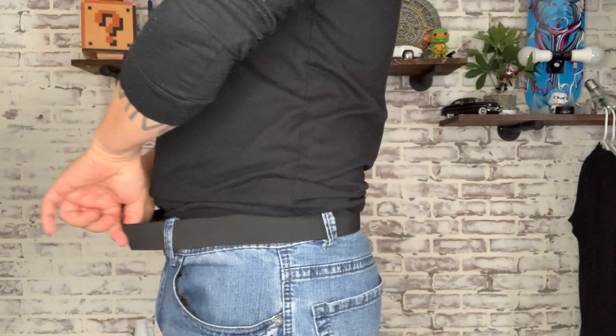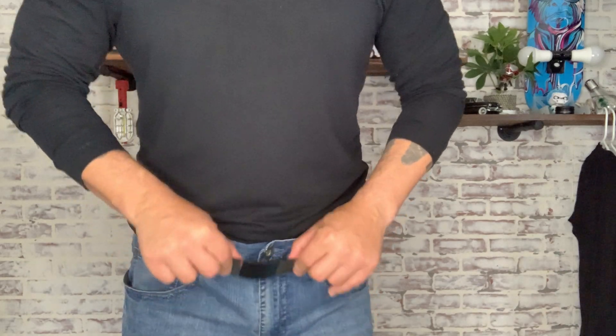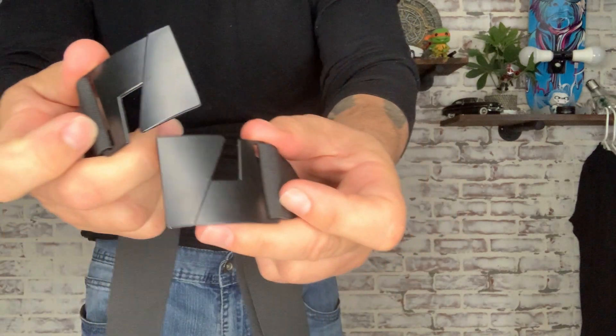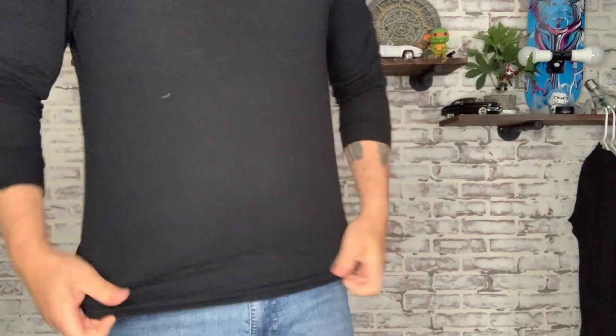I just want to take a quick look and show you how it's constructed because it's constructed very well and it's super sturdy. What you'll notice right off the bat, and what I really like about the way they design the belt buckles, is they just go in and lock in like that, and all you have to do is push it like this and it'll come right out.